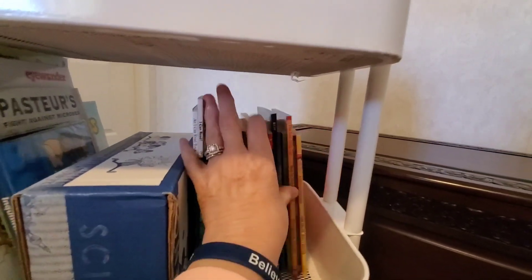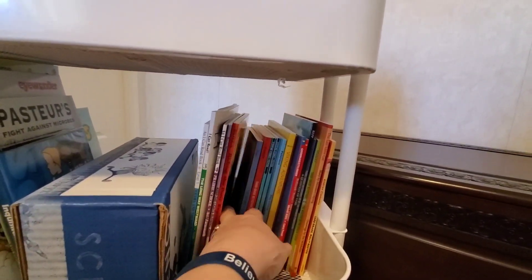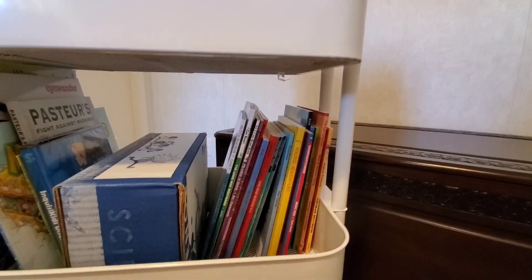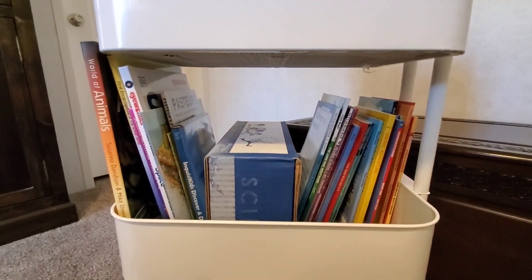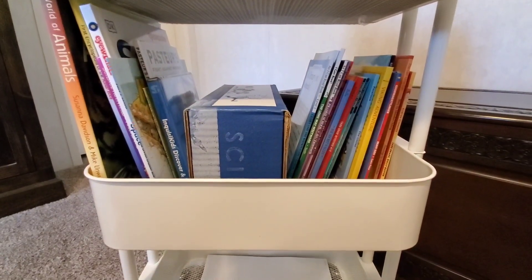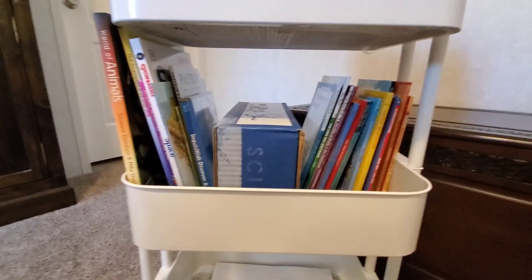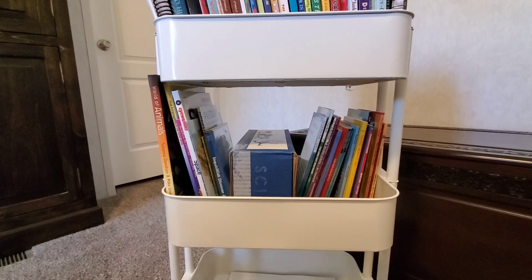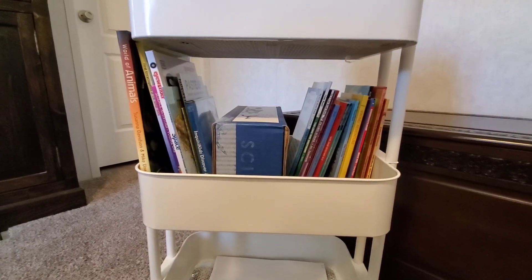Moving up to tier number two — everything from here back is all science related. These are all the books we're going to be using for science, the supplies for the science experiments, the Inquisikids Discover and Do Level One, plus all the books used in the science portion. On this side are all of the readers — books that Hope is going to be reading, some on her own, some read aloud. I'm a fly-by-the-seat-of-my-pants type person. The curriculum may suggest doing things one way, but I'm going to do it the way that works for us. You make the curriculum work for you — you don't work for the curriculum. That's very important.